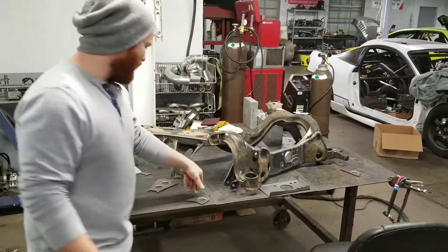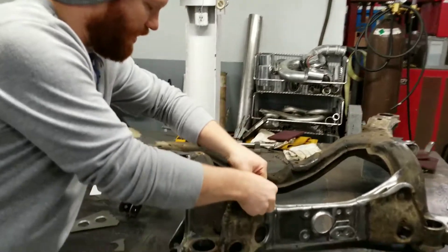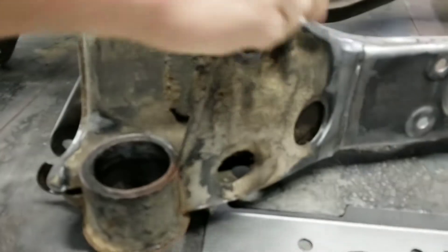Starting off here, reinforcing the toe arm mount, boxing in the unit. As you can see, it's a big open area on this side, so this will nicely box in the toe area.